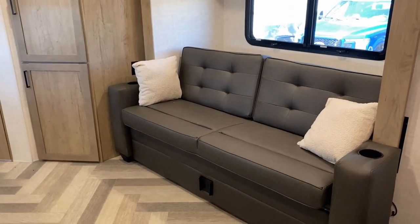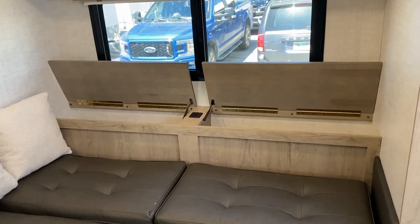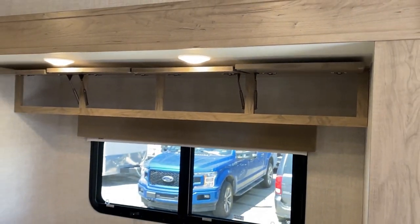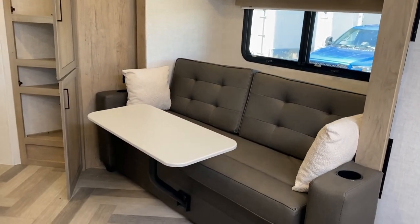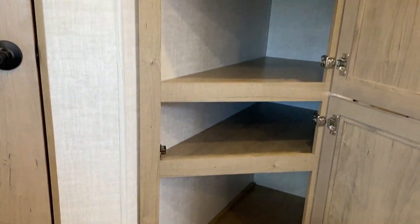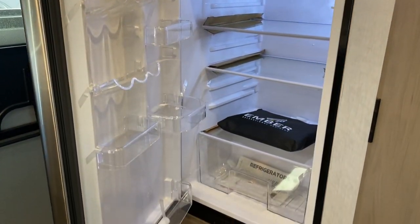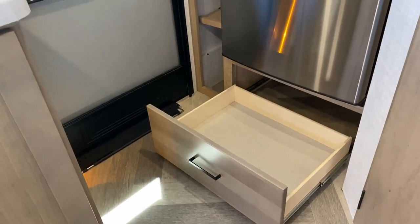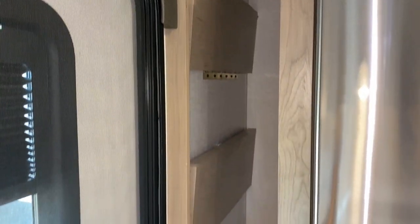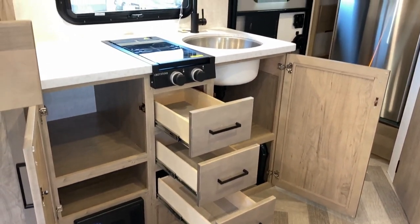We've got a true queen bed and the sofa, but if you've got some guests, you've got a fold-down sleeper sofa right there. Behind that sofa there are big storage lockers with USB plugs, storage all the way above the slide, and all the cabinetry — cabinet styles and rails — are all a lumber core pocket-screwed together. One very interesting quality: even the interior wall boards, like the partitions that define the bathroom, are Azdel. The only wood in the RV is just what you're looking at in the cabinetry, just to give it a little character and warmth.